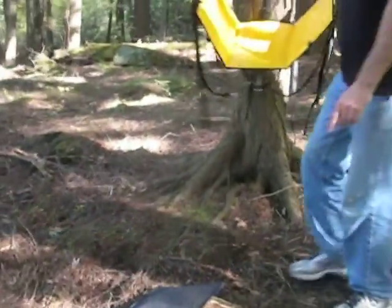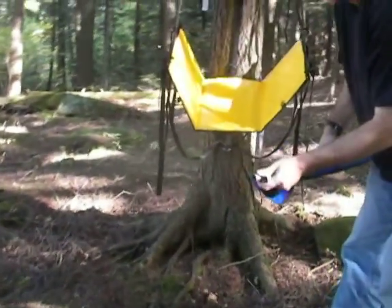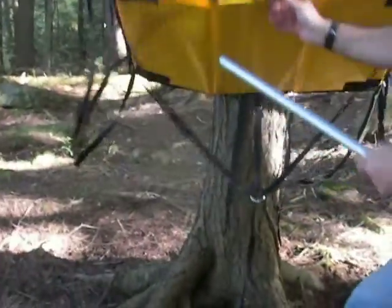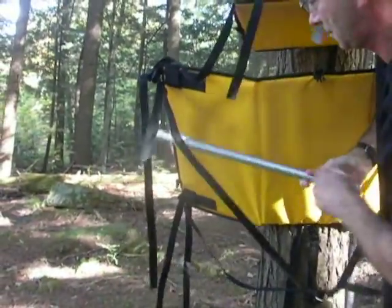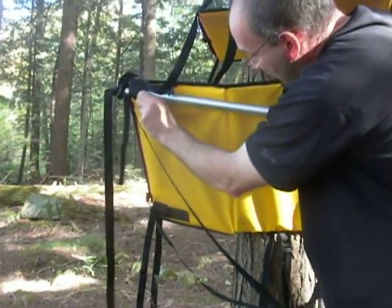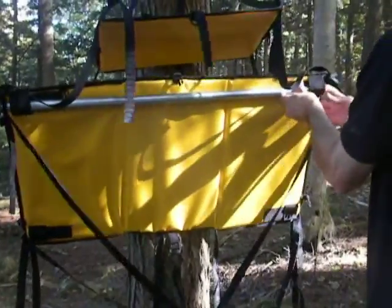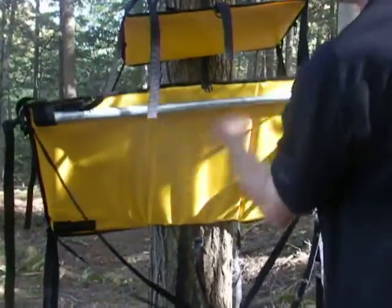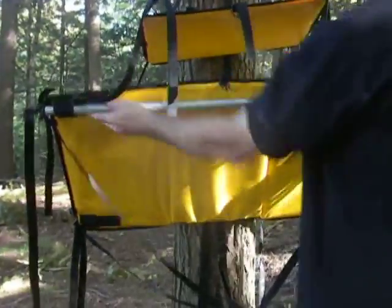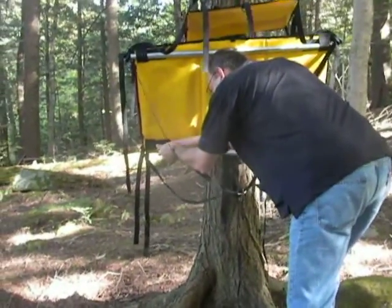The next step is to slide one of the aluminum table supports under the front of the table by inserting it through each webbing slot. Make sure the metal is through each end of the webbing to ensure that it will stay in place. Slide the other piece of aluminum table support under the back part of the table through the webbing slots again.